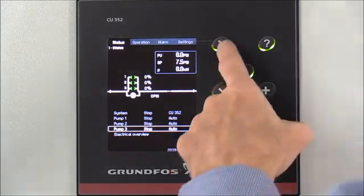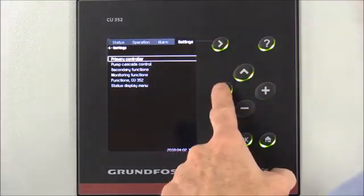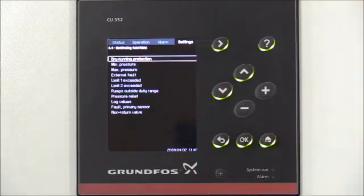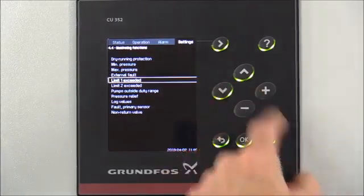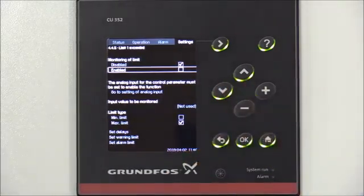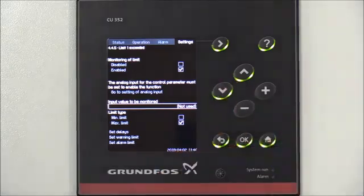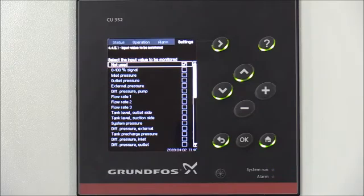To begin, we'll arrow to the right to the Settings, then arrow down to Monitoring Functions and press OK to enter. We'll arrow down to Limit 1 Exceeded and press OK. Then arrow down to the monitoring of limit enabled and press OK to enable the function. We'll arrow down to the input value to be monitored — currently it's not used — and press OK to select that.